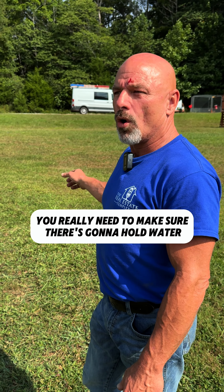And if they tell you it's not gonna hold water, don't think that it's gonna hold water — because it's probably not. People that do that for a living understand it.